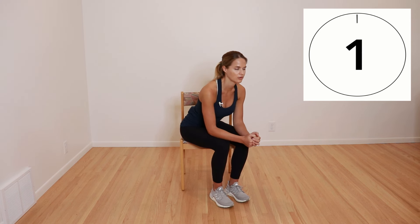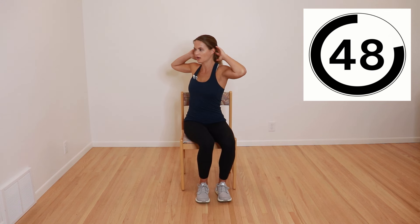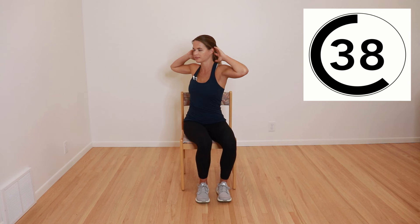Next, we're going to do thoracic or mid spine rotation. Hands behind the head and we're going to rotate one direction, come back to the middle and rotate the other. You want to feel that rotation through your spine, but also your core and your trunk, making sure that you have good posture, sitting up nice and tall. If you want a little more stretch across the chest, put your arms out straight to the side and rotate with straight arms — that'll give a little more stretch across the shoulders. If you need a little extra stretch, you can pause at each end.